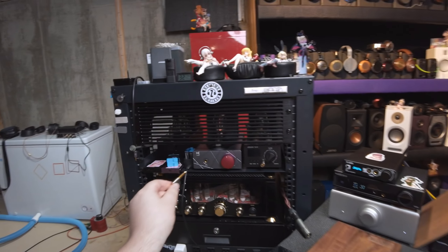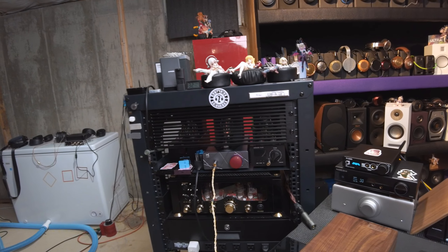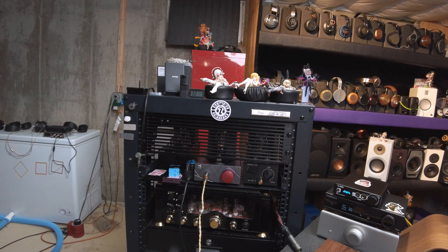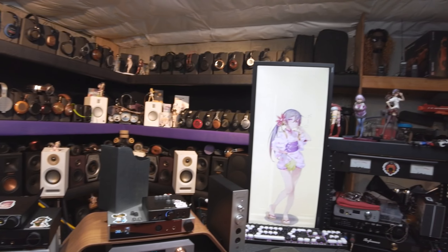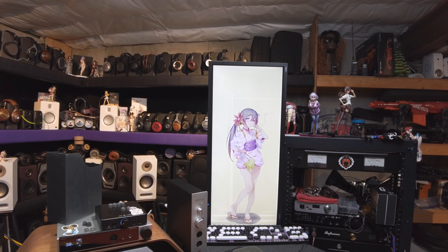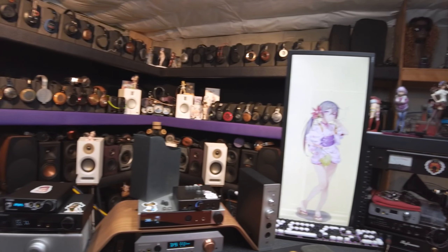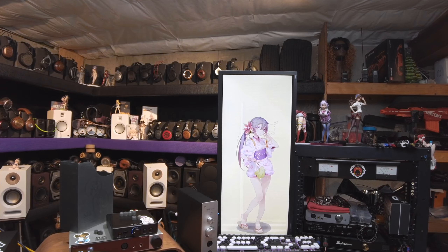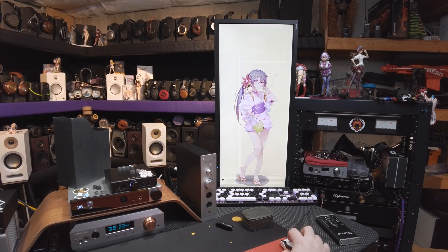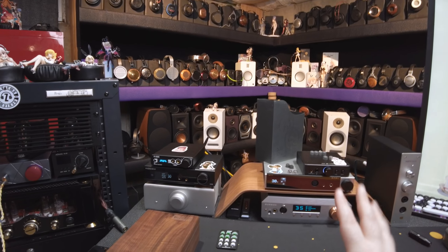I've got them currently running on DUNU SS tips. I should have known these were a little more money when I saw they were built the same as those really nice, entirely wood IEMs — those were Shandlings, entirely made out of wood. I forgot what the process is called where you literally inject wood pulp and fiber into a form to create them out of wood.